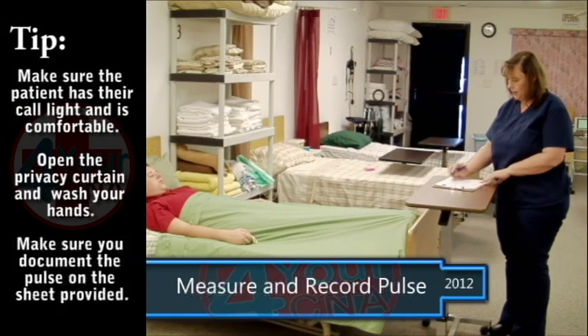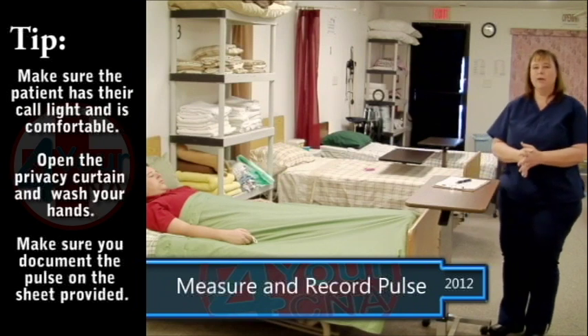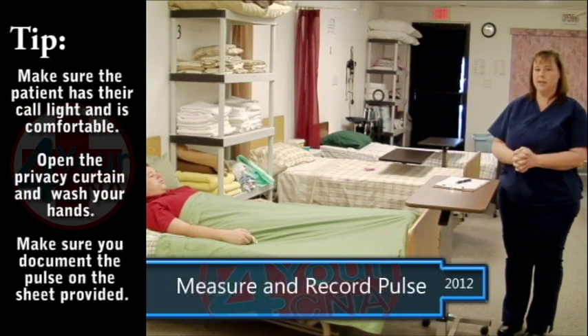After documenting, review your skill, make any corrections, and tell the evaluator your skill is done.